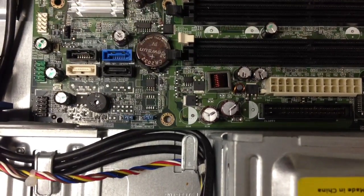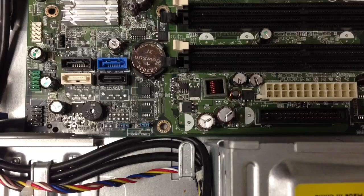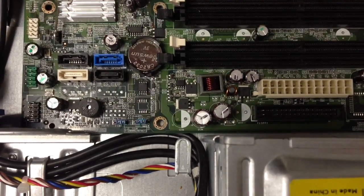Thanks for tuning in to R&B Computer Repair. Today we're going to be talking about adjustment of capacitors and replacement. A lot of people aren't too familiar with this process, so we're going to make it nice and quick and easy.